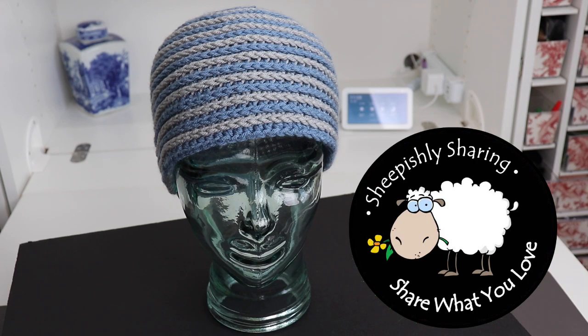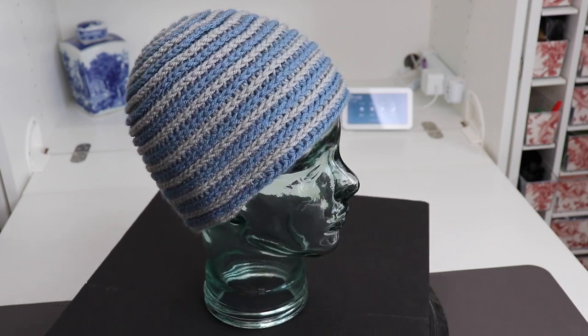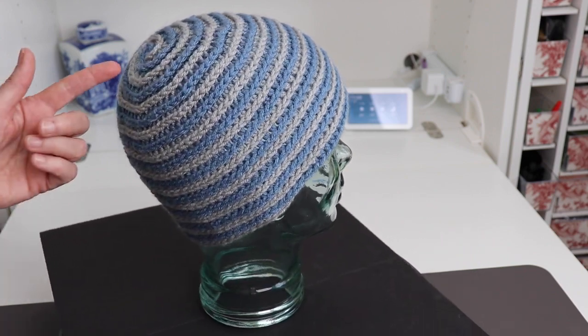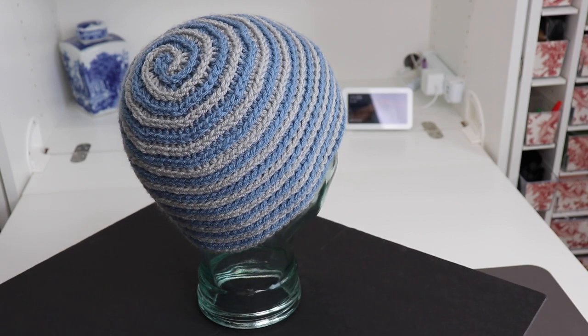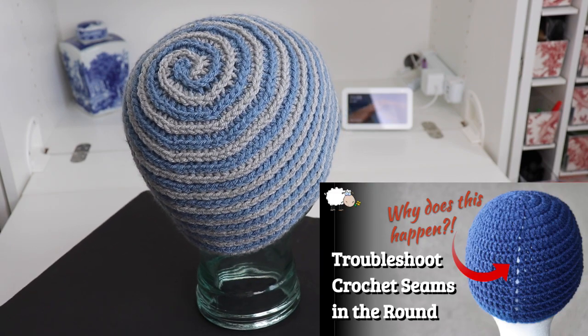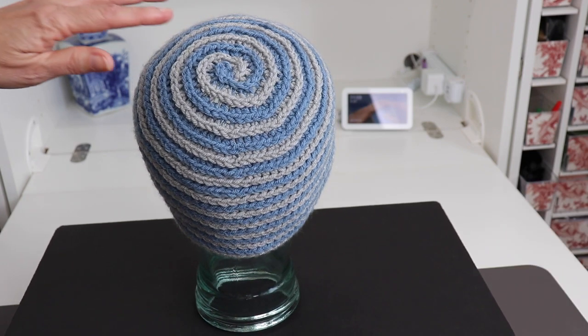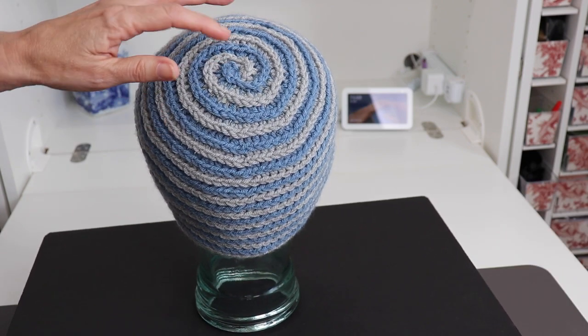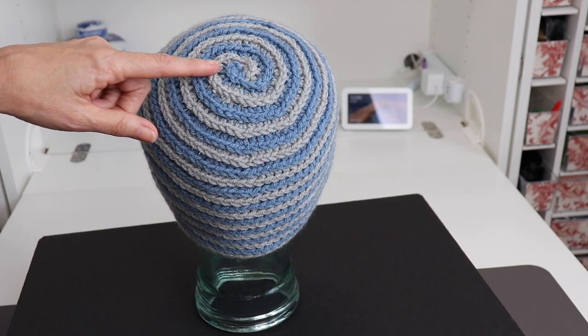The striped beanie is a classic, but the problem with a striped beanie in crochet is that you usually end up with one of those unsightly seams at the back. There are ways to improve those seams — I have a video on that — but I'm going to avoid a seam if at all possible, and I have found a way to do that. This is the secret to doing it.